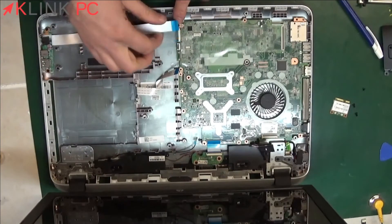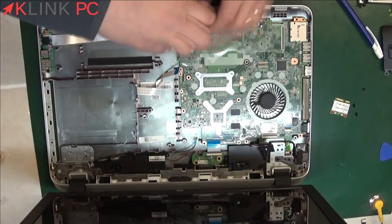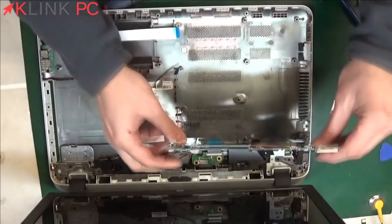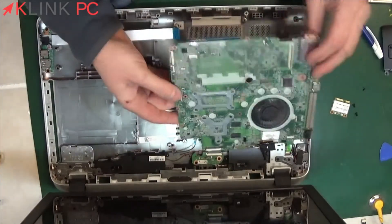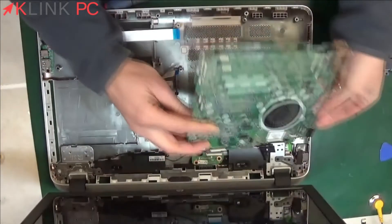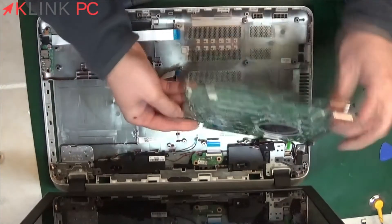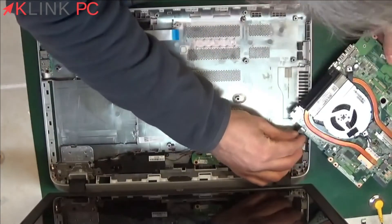And we have one last screw here. Once all the screws are removed, we lift the motherboard slightly and we see that it is still blocked with the power supply. We will leave it, but if needed it would be enough to unplug and disconnect it.